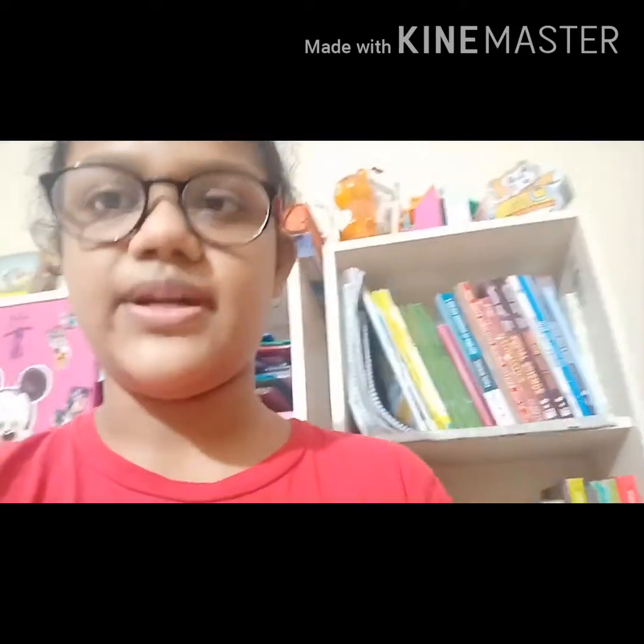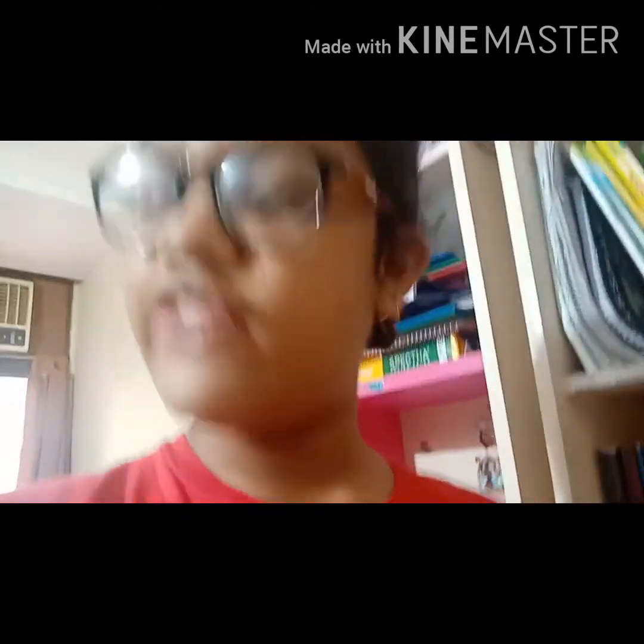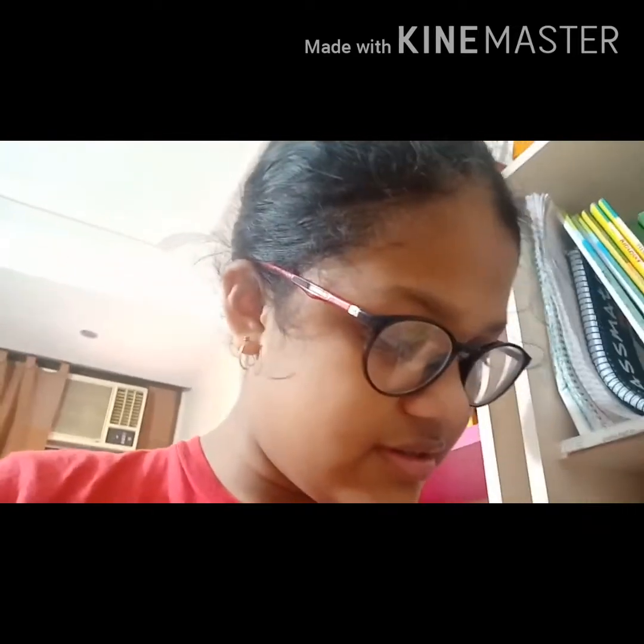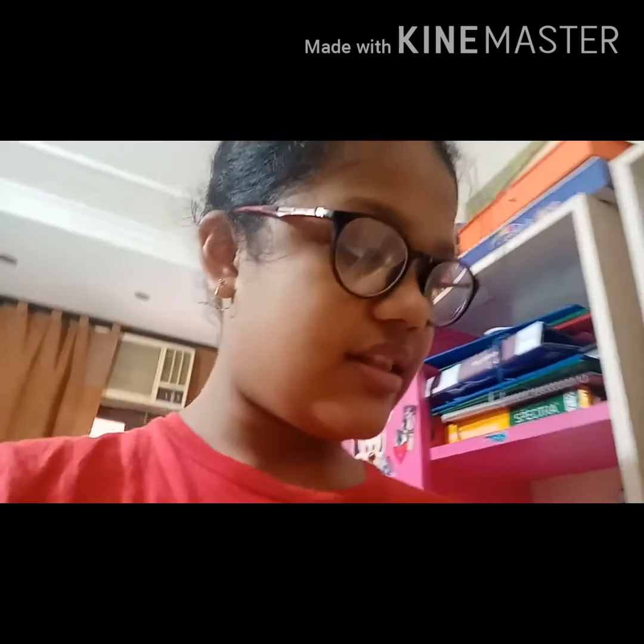That's my brother who is having his online classes right now. Senior sections have their online class in the afternoon and I have mine in the morning. I will show you everything. And I have color pens too — these are the fine point color pens. These are the best color pens.